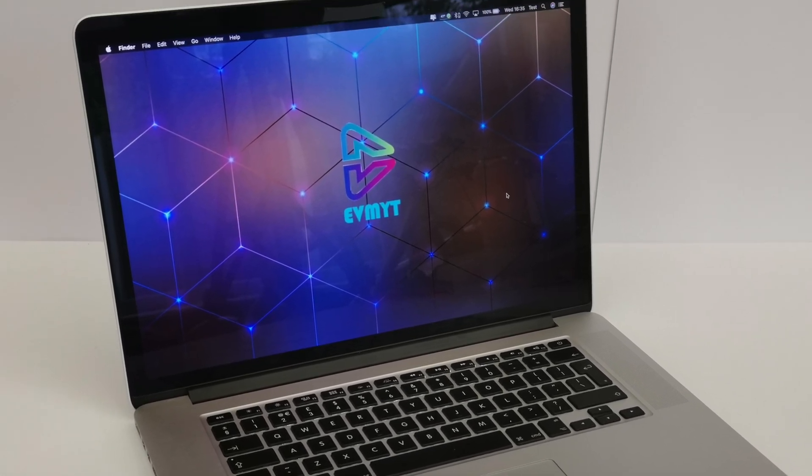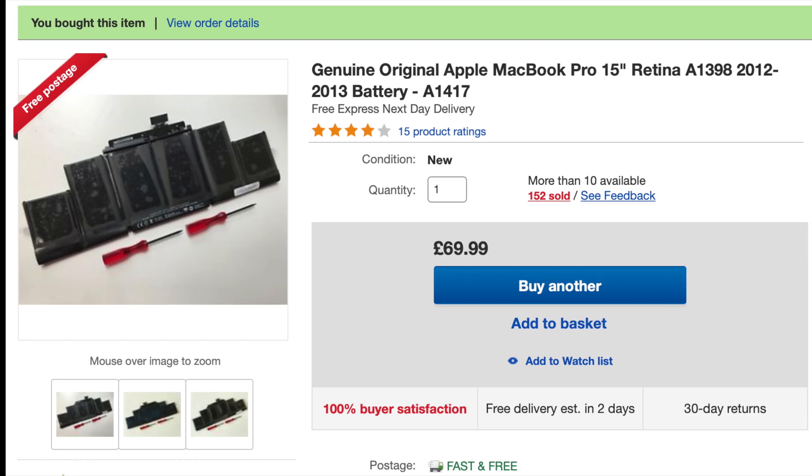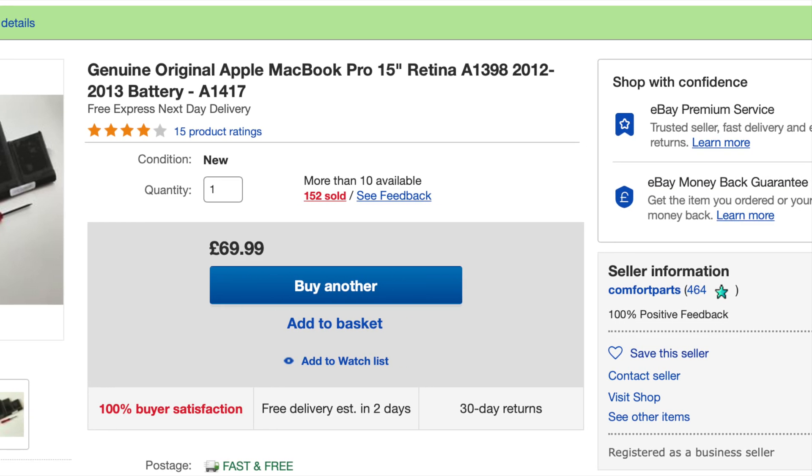So today we're going to spend £199 at Apple and ask them to change the battery on this 2012 MacBook Pro. No — we're going to do it ourselves for 69 quid.